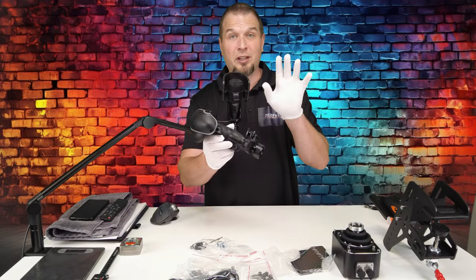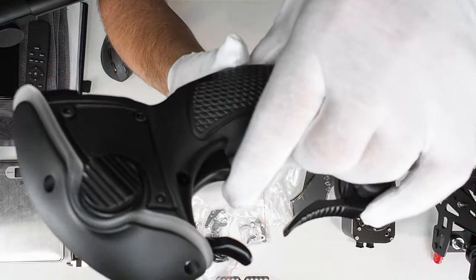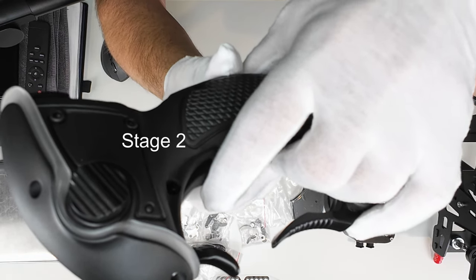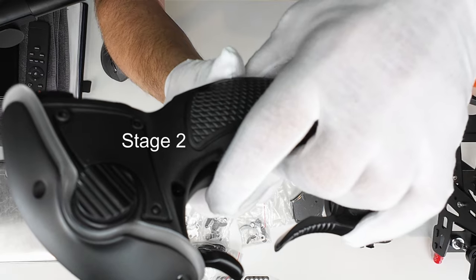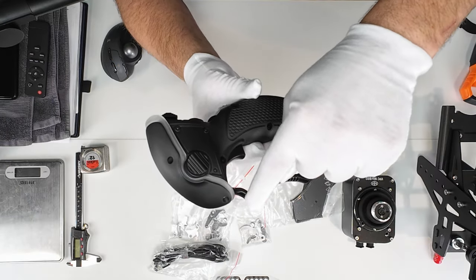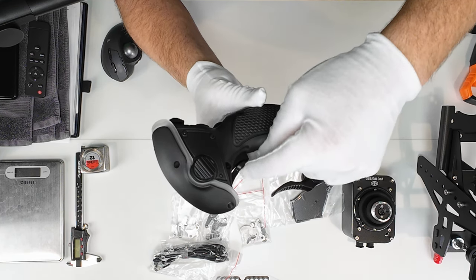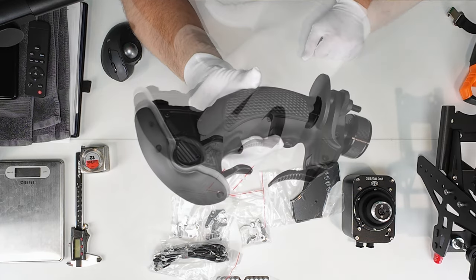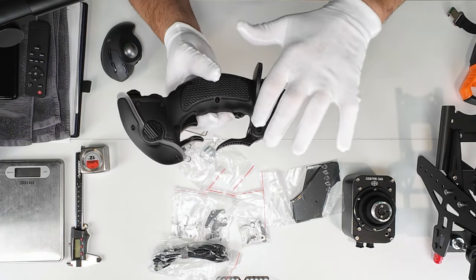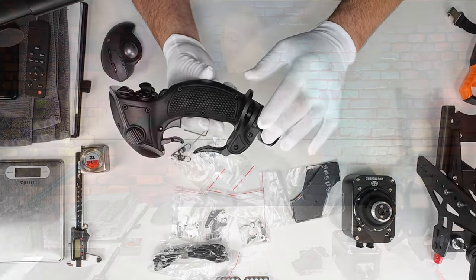The trigger on this is a dual stage trigger. If we press in on this, you'll hear it — that's the first stage, and that's the second stage. We can set this up for mapping as well. This can be used to pull down, and then you can press on the trigger with that safety guard. Below this, we have another trigger, and I believe this is actually going to be on an axis — a fully adjustable hand rest on this side of the joystick.